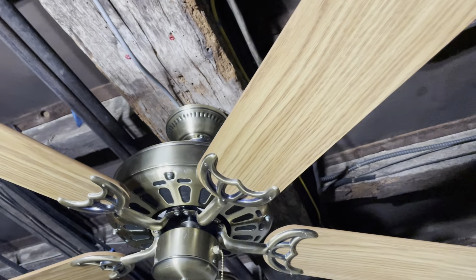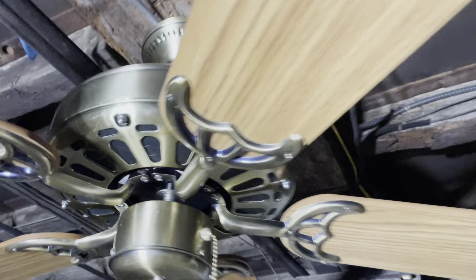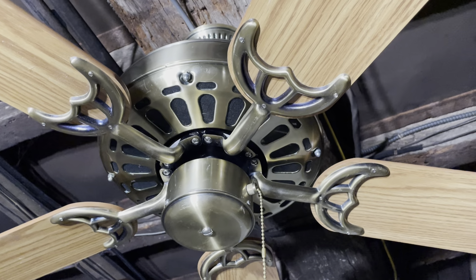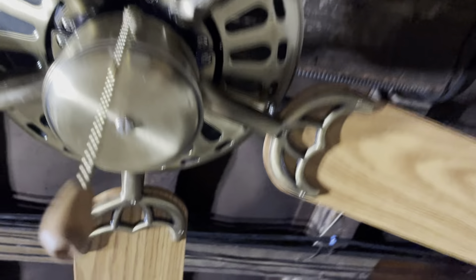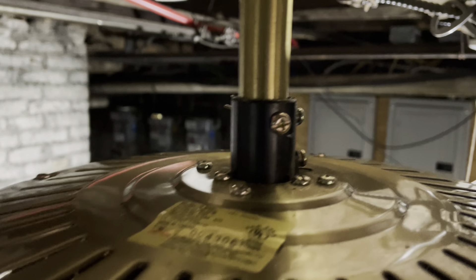From what Will told me, this fan was basically brand new when he got it at the ReStore. It still has the paper tags and it's in pretty good shape — there are a few things here and there from being stored away. The fan is from October of 1991; there's the tag right here.